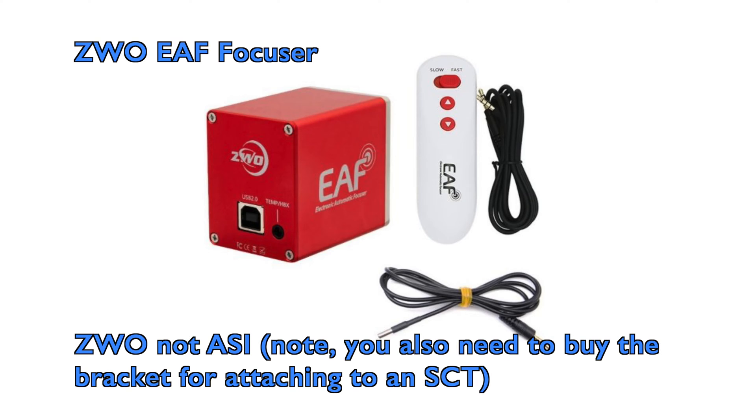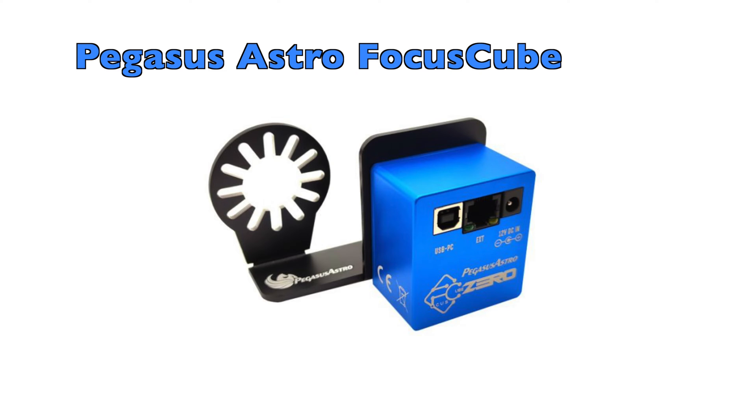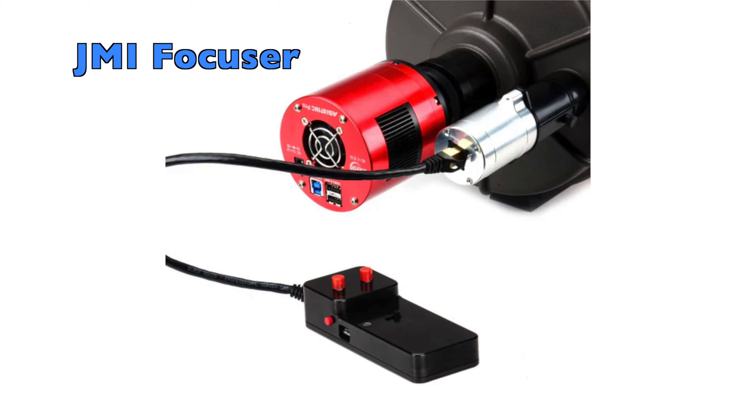Obviously if you have an SCT telescope this is something to consider to help with that same issue. There are other options — ASI has a motorized focuser, and if you use the ASI Air for imaging, that would be the route to go rather than the Celestron one. A good delimiting factor here is: if you have a Celestron SCT, a Celestron mount, and plan to use Celestron software, then it's a good option. But if you're using something like an ASI Air Pro to control everything, it's probably going to be a big hurdle to get it to work.